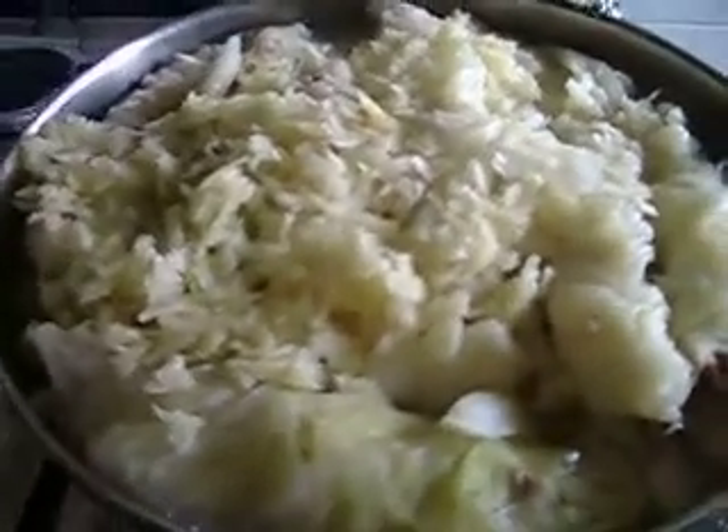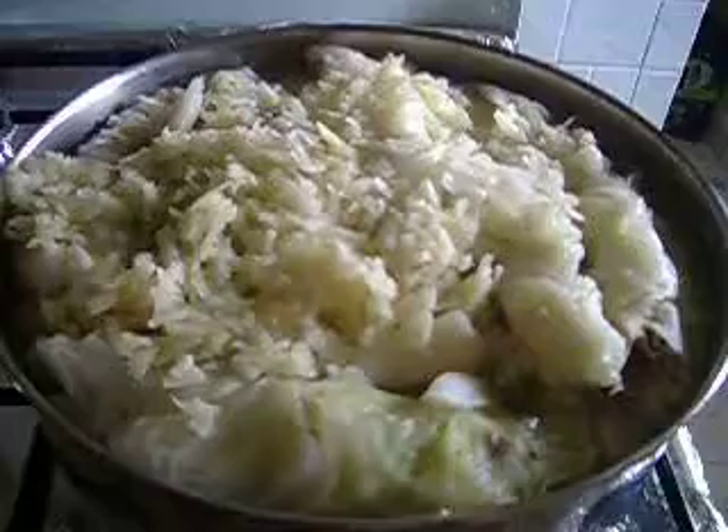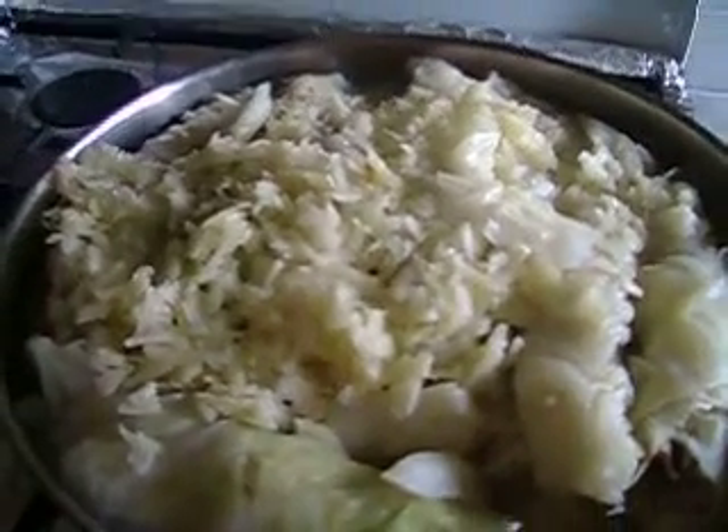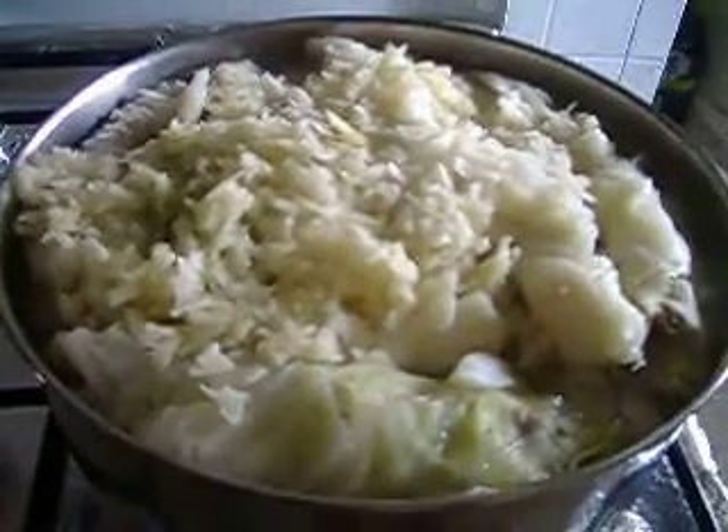I made cabbage stuffed with rice and ground chicken. I use chicken because I want my recipe to be healthy, but you can also use beef, veal, lamb, or any meat you like.